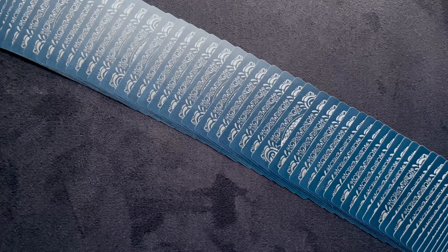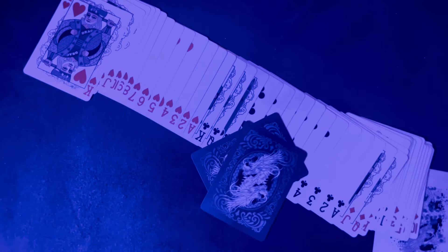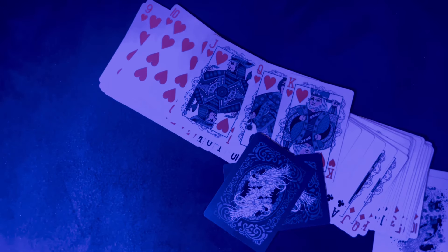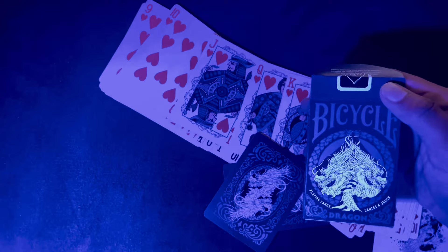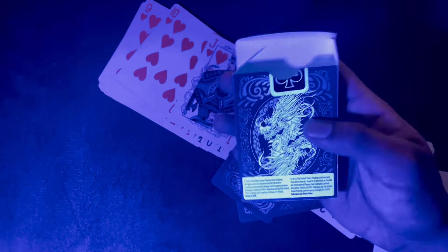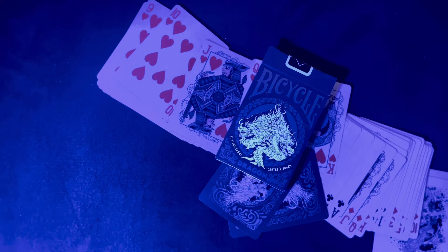Let's see what they look like in a black light. And wouldn't you know it, they do not glow — none of the colors glow at all. Lame. But the tuck case actually glows — the dragons do, which is sad that they don't glow on the cards but they do on the tuck case. The tuck case does make up for a lot of the lame non-glowy bits.